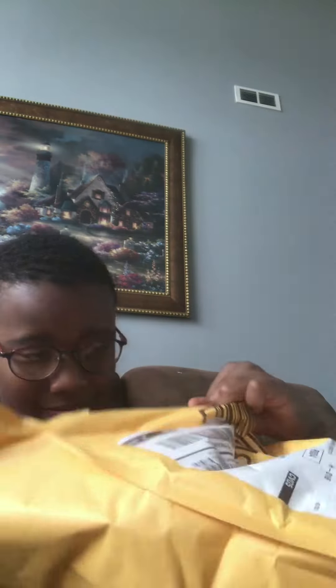What is up guys, welcome to King's Rolls, and today there's a package in the room. Let's just see what it is. It's the G-U-A-N-S — I think that's how you say it.